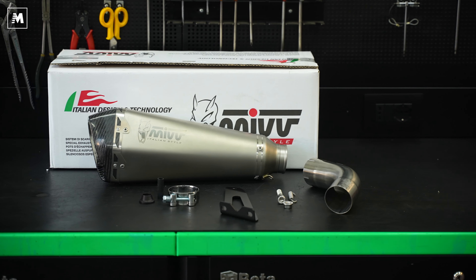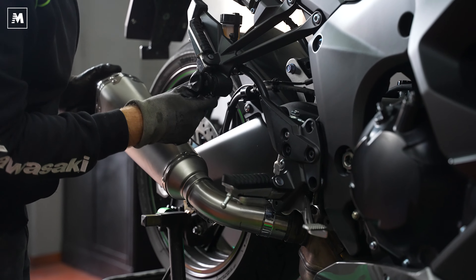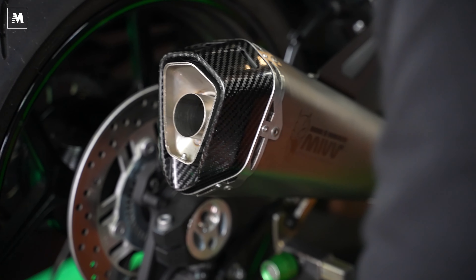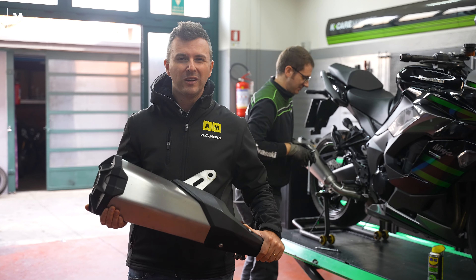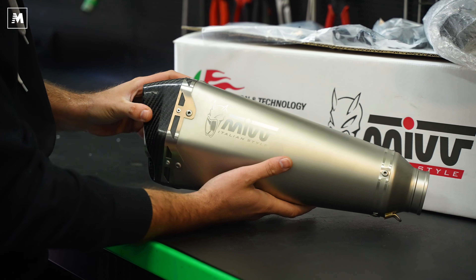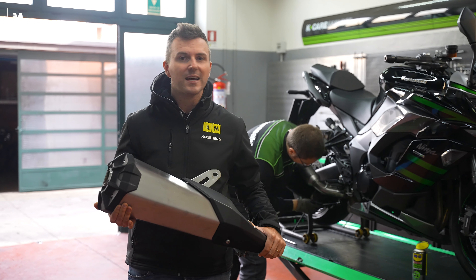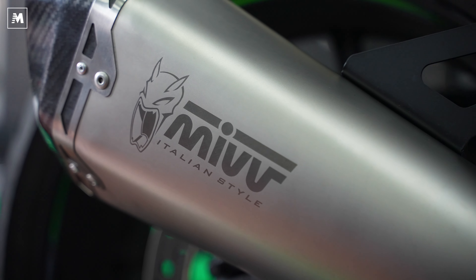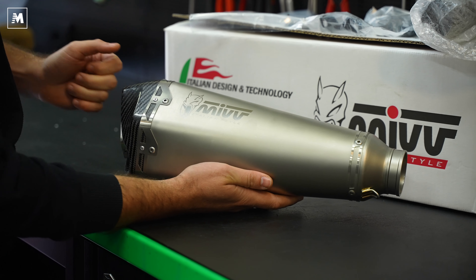Adesso procediamo con l'ultima modifica: montiamo lo scarico MIV Delta Race. Più 1,9 cavalli, più 1,6 Nm di coppia e meno 2,4 kg, e vi posso garantire che si sentono tutti. La modifica non è prettamente tecnica ma molto estetica, però qualche kg in meno non fa mai male. La cura nei dettagli che MIV mette nei suoi scarichi fa davvero bella impressione. Quando si alza la saracinesca la moto deve essere bella. MIV scritto con laser, estetica conica che finisce esagonale, fondello in carbonio, fascetta con doppia rivettatura. Veramente bravo.